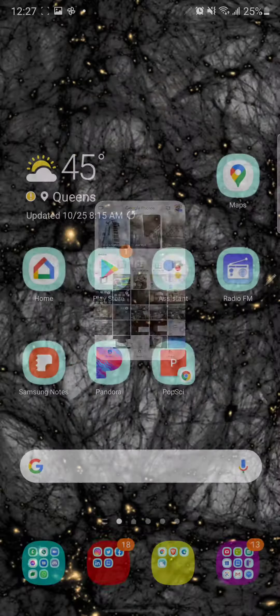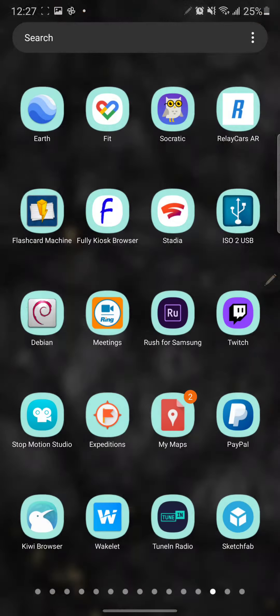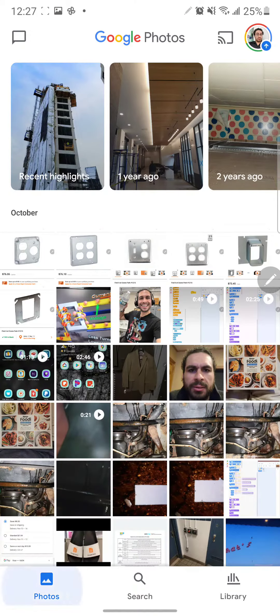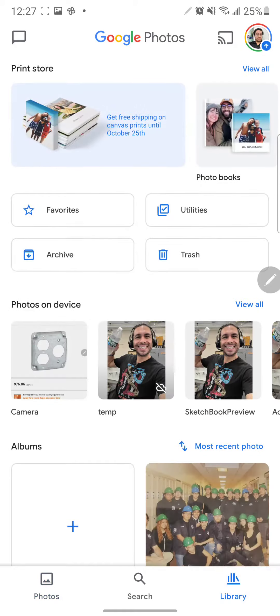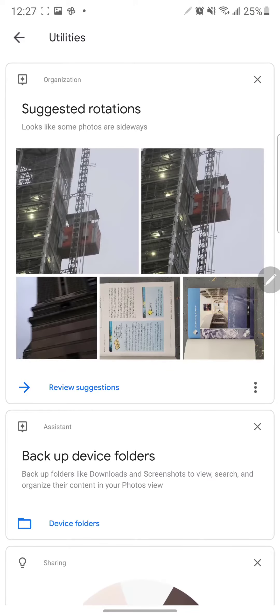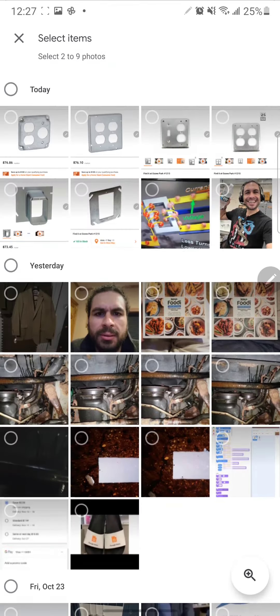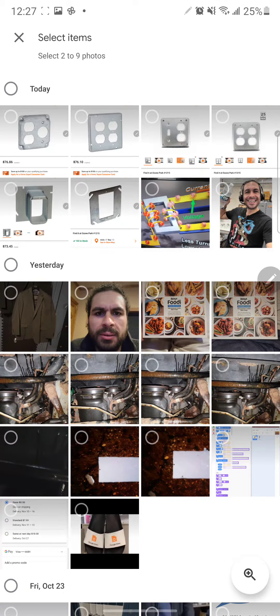When you open up Google Photos, when you first open it, it should pop up to your photos, right? You're going to click on the bottom, click on Library, then go through Utilities, then go to Collage.